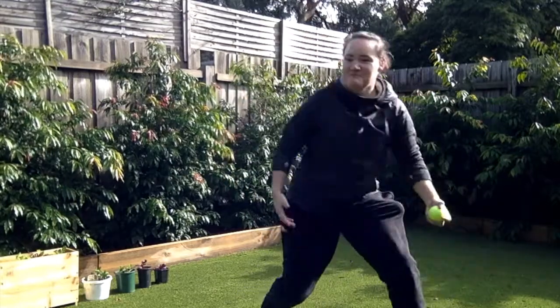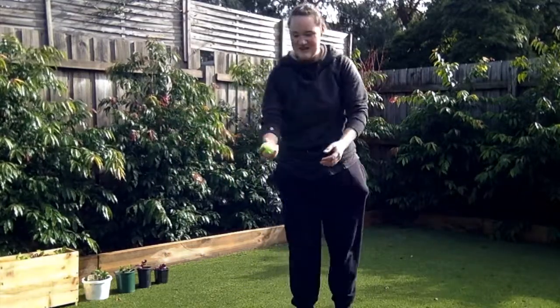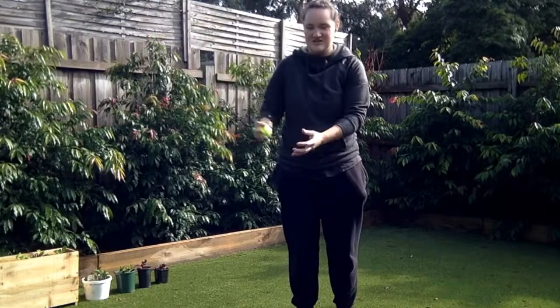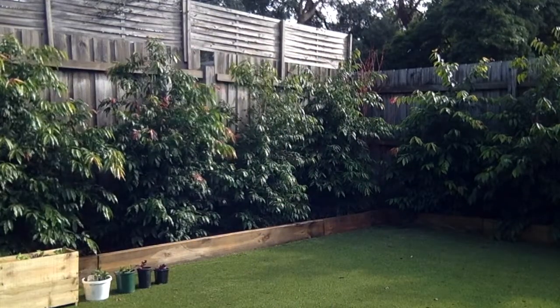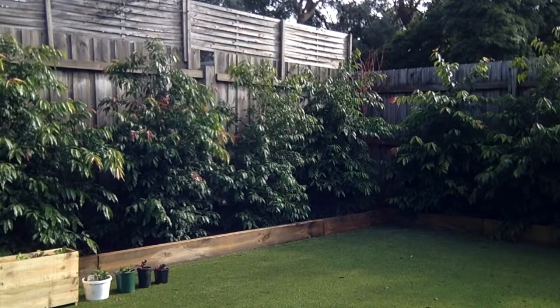That was better. Simple: throw it, kick it, catch it. Throw it, kick it, catch it. Throw it, kick it — oh, I did not catch it. I did not catch that one.